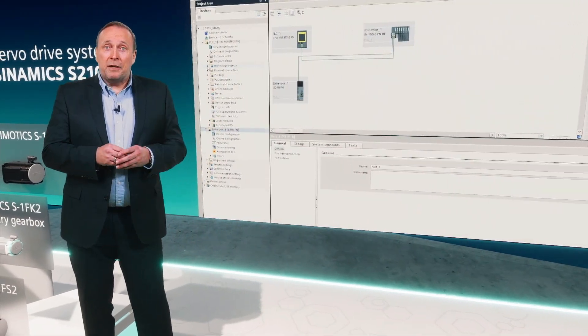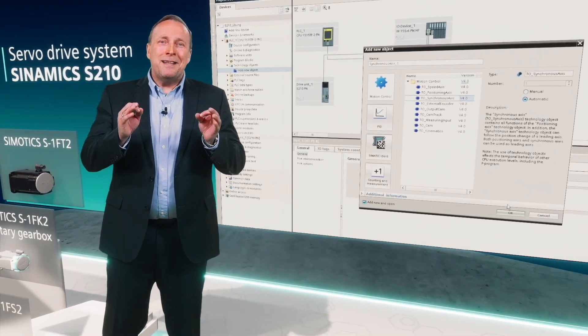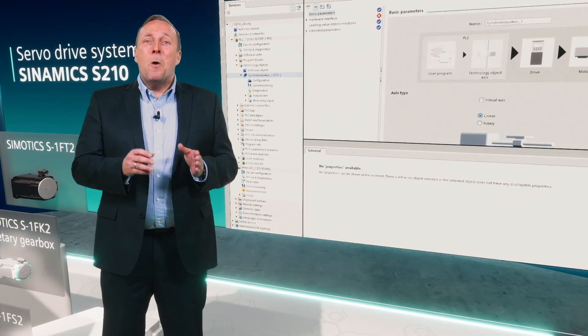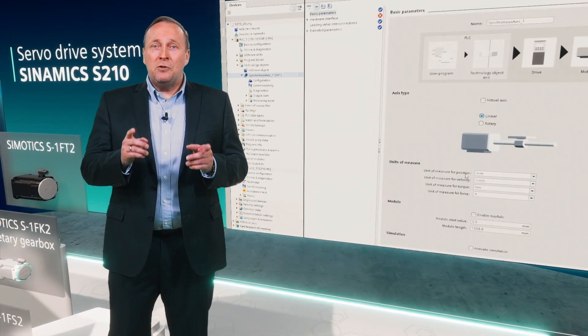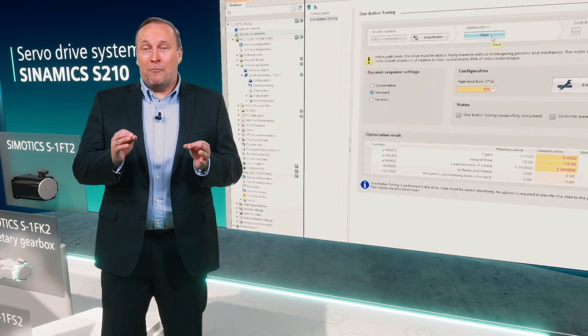By using the technology objects of the SIMATIC controllers, the commissioning of the drive is as simple as never before. And to make it even easier for you, we included the one-button tuning function to automatically optimize your required servo performance.